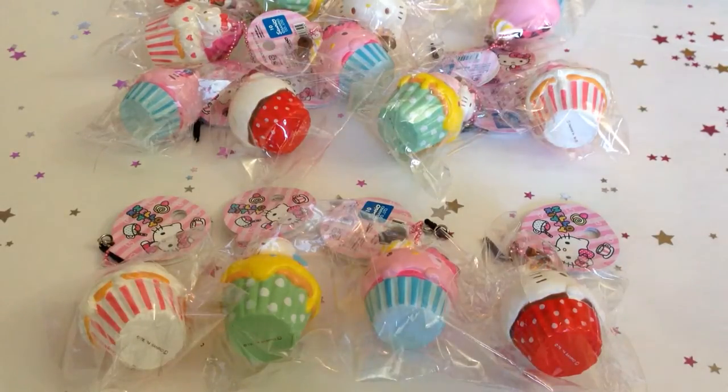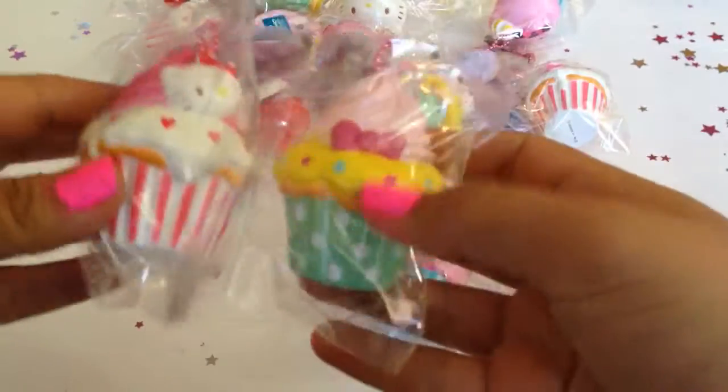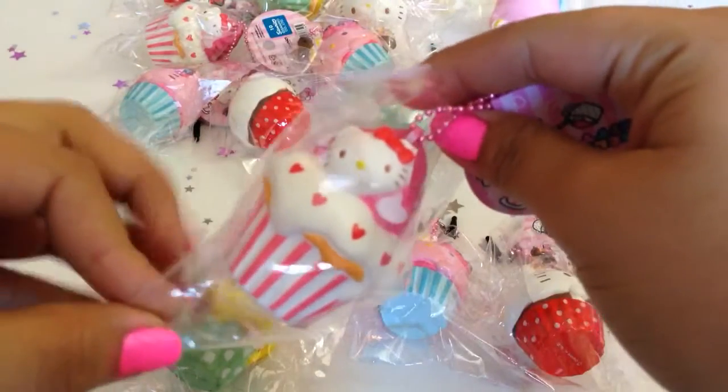Hey girls! So recently we got in the Sanrio Hello Kitty Cupcake Squishies. Now they come in four different styles. These two come with Hello Kitty on top of the cupcake icing, and they come in two different colors. This one comes in pink.